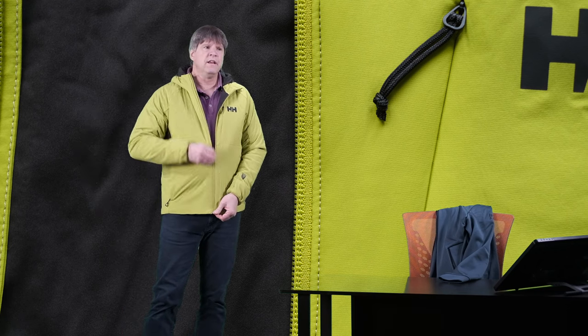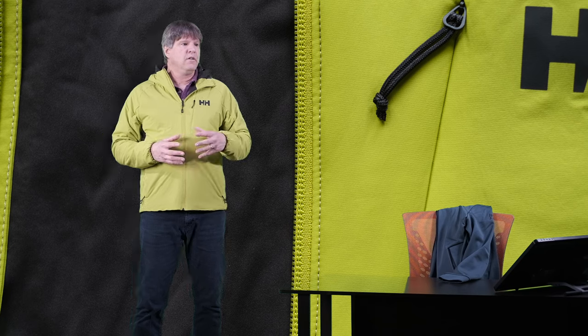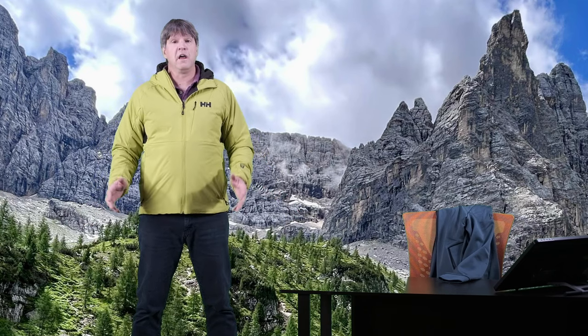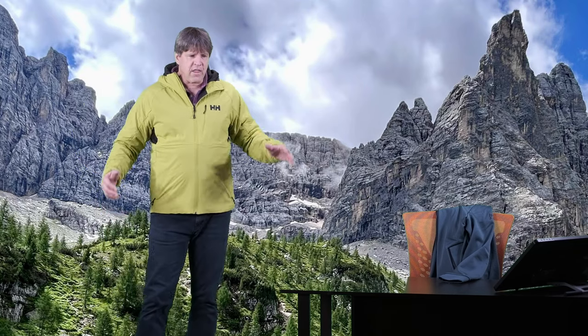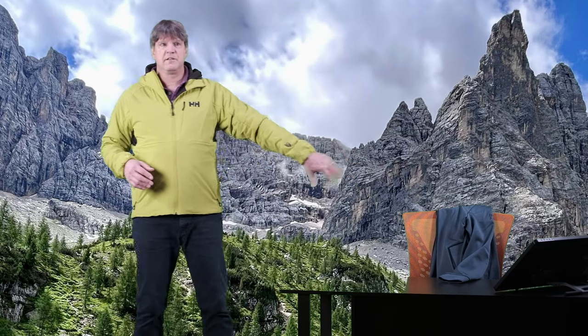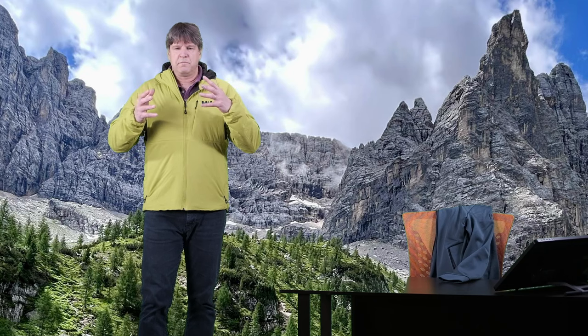This jacket actually feels great when it's on. Once in a while I get a piece, put it on, and just say — oh yeah, this fits really nice. This is one of those. I feel that this jacket fits me absolutely perfectly. I am 6'2", 215 pounds, and this is a size extra large. This jacket fits really nice and trim — it's not tight, I have room to move. It's honestly just perfect on me.